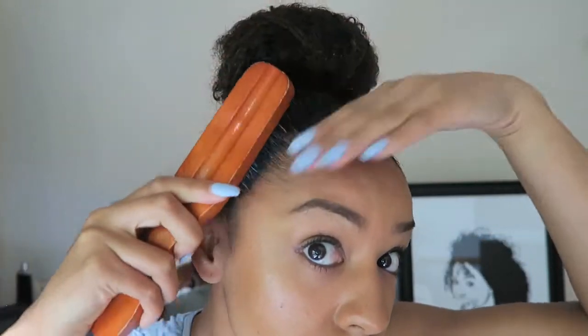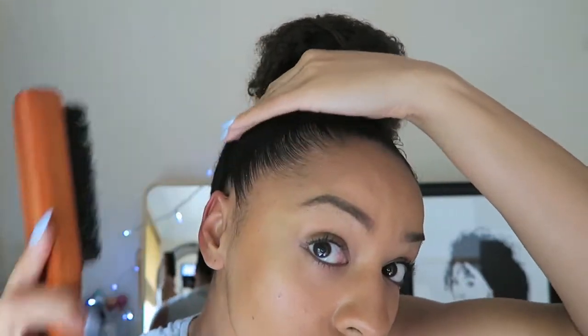Then I go in and make my baby hairs look nice and sleek — it's kind of like decorating the hairstyle. I usually just use my fingers for this and just rub until the hair comes out, and then I slick it with the gel into a kind of movement and direction that I want the hairs to go.